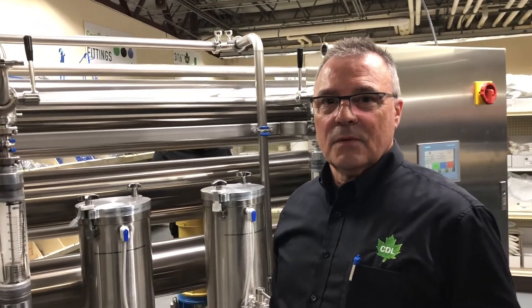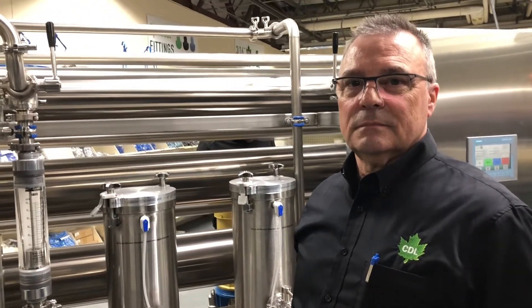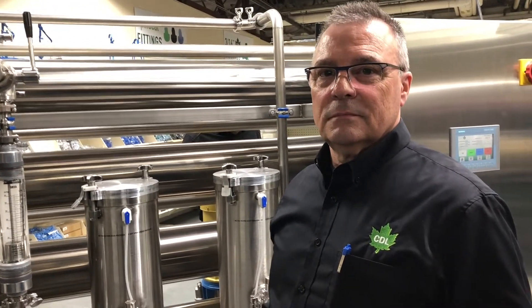We're with Steve O'Farrell from CDL. We're at their big open house in St. Albans, Vermont, and we're talking about ultra-filtration. So what does this machine do and how does it benefit the sugar maker?